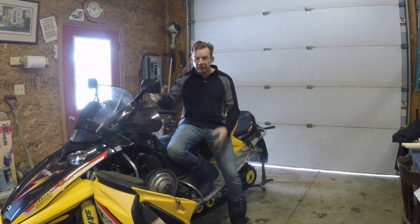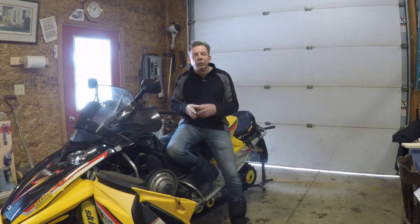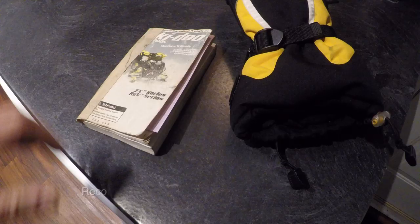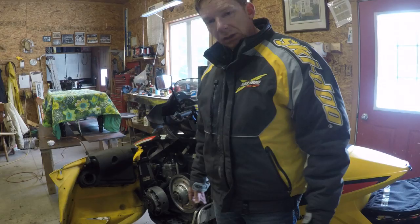I picked up a really useful tip from my buddy Danny, who's been working on sleds for years and raced them. It's a really obvious tip but so useful: write down the number of kilometers when you change your belt. That way, next time it's time for a new belt, you know exactly how many miles you put on the old one.